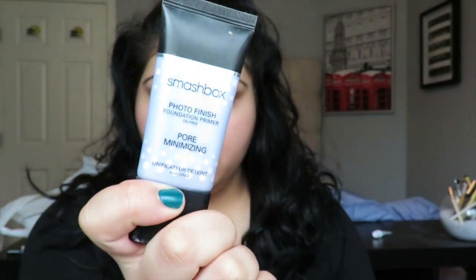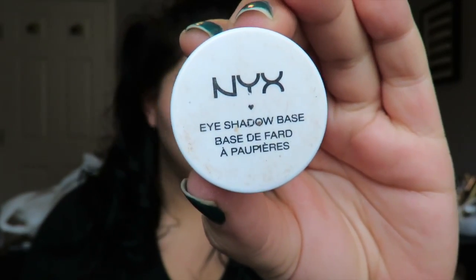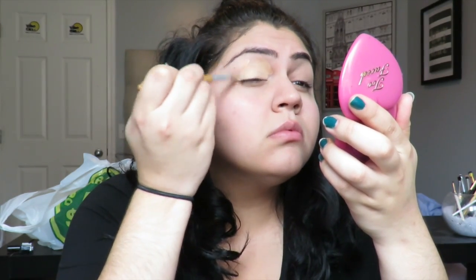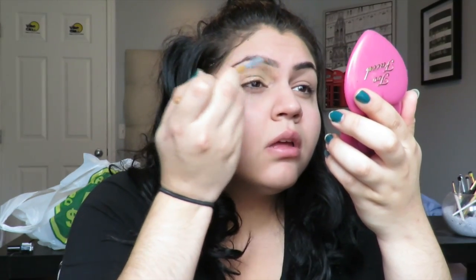Starting off, I'm taking the Smashbox Photo Finish Primer, the pore-minimizing one, and putting that all over my face so my pores don't pop through the foundation or any of the paint. Then taking the NYX eyeshadow base — a nude base I like — and putting that all over the lids for a clean, even surface so there are no uneven patches. I also brought it onto the eyebrow so it picked up a little more color, and set that with translucent powder.